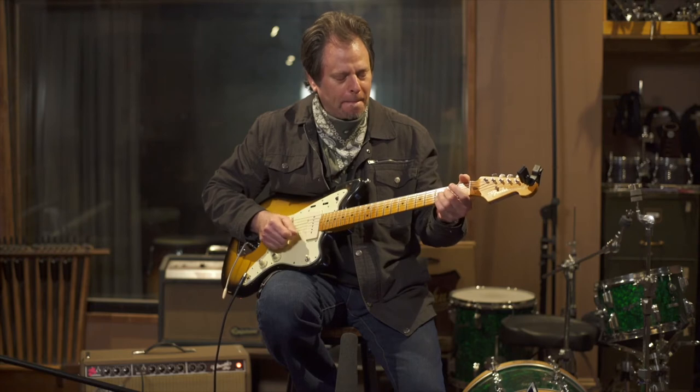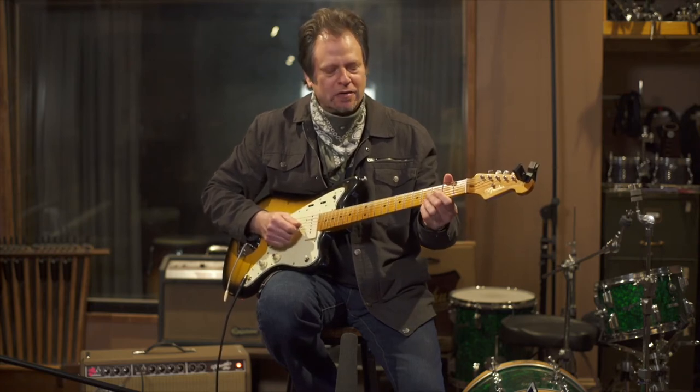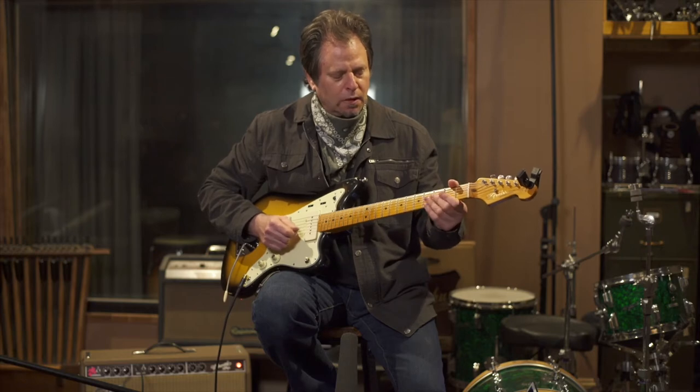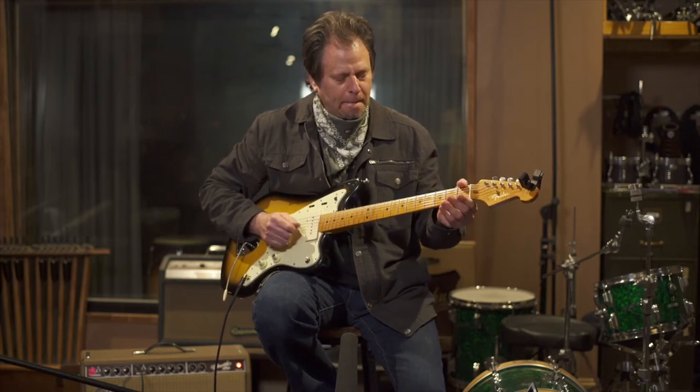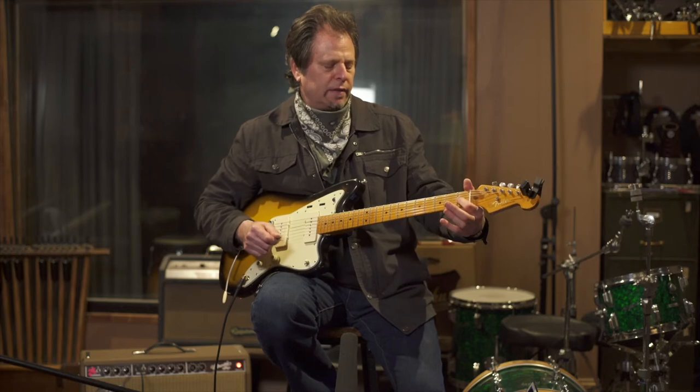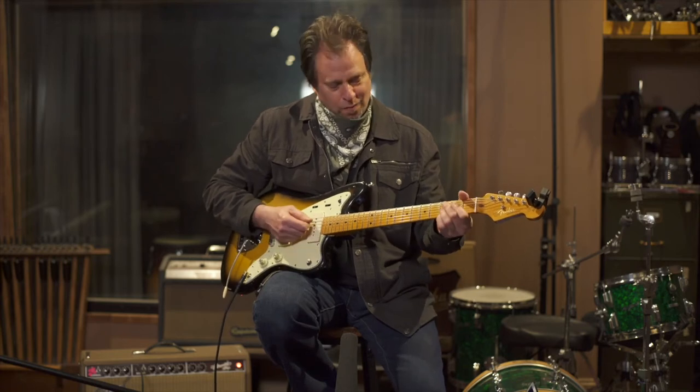And then the little turnaround comes in, which is a great turnaround associated with a lot of Jimmy Reed tunes. This turnaround has a nice single note feel. I'm using my middle finger sliding up to the 4th fret on the high E string, 2nd fret G string, and then two open strings — open E, open B — 2nd fret G string with my middle finger, open E again, hammering on to the 1st fret on the G string. Into a B7. A couple options there.